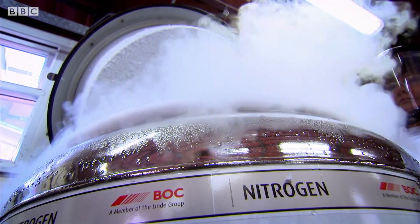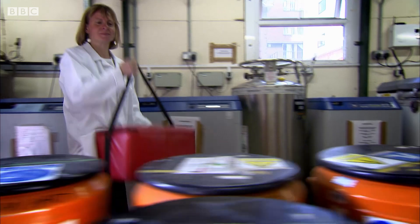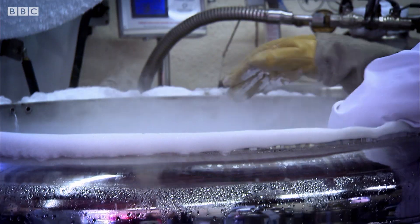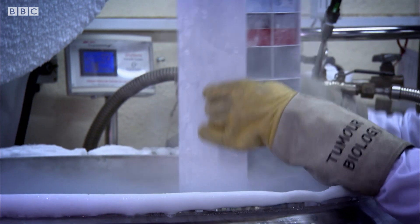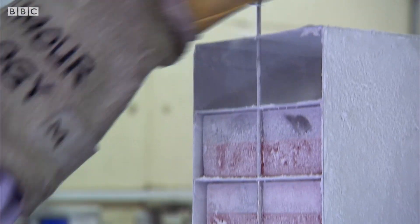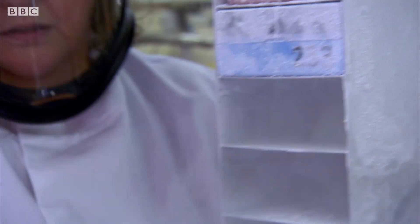In this one small building, tens of thousands of samples can be stored. It looks quite low-tech, but the samples are kept at minus 184 degrees and will only be defrosted when needed for vital research. As Louise explains, the tissue bank is going to make a difference, because ultimately anything that makes a difference has to be proven in tissue samples first.